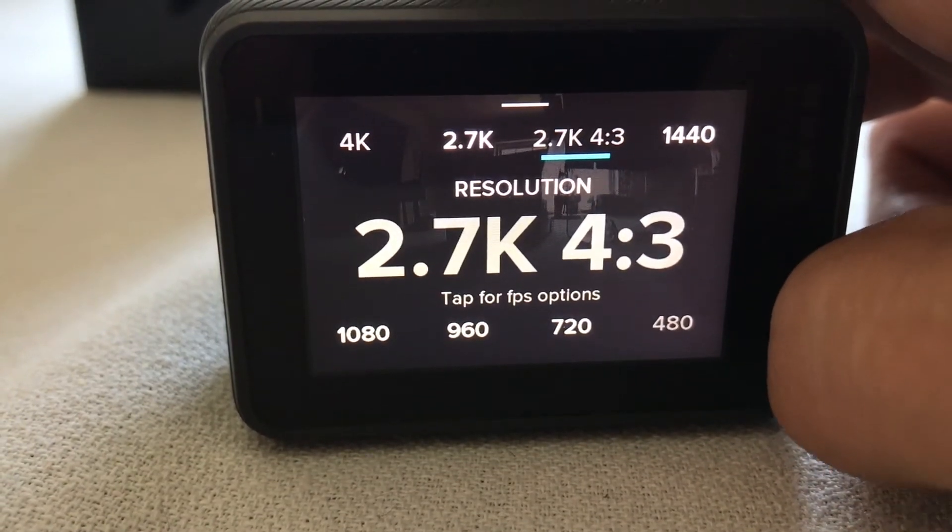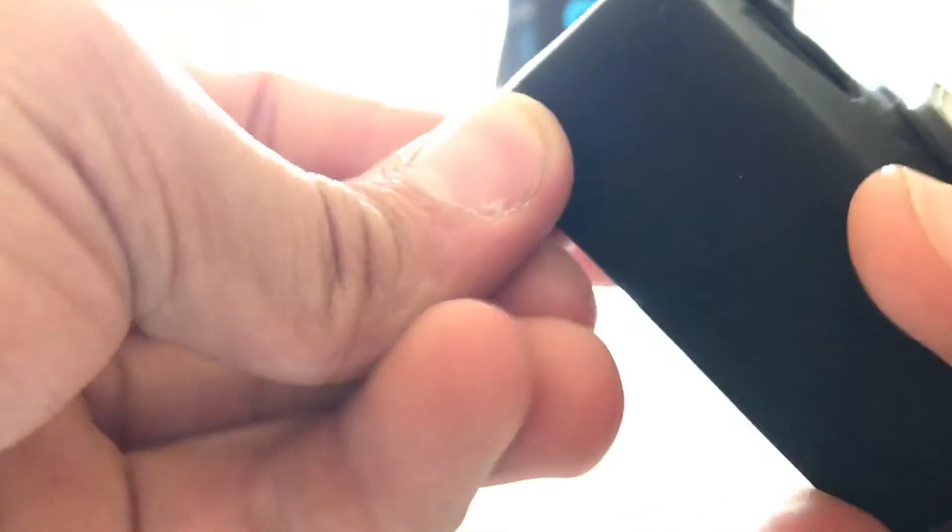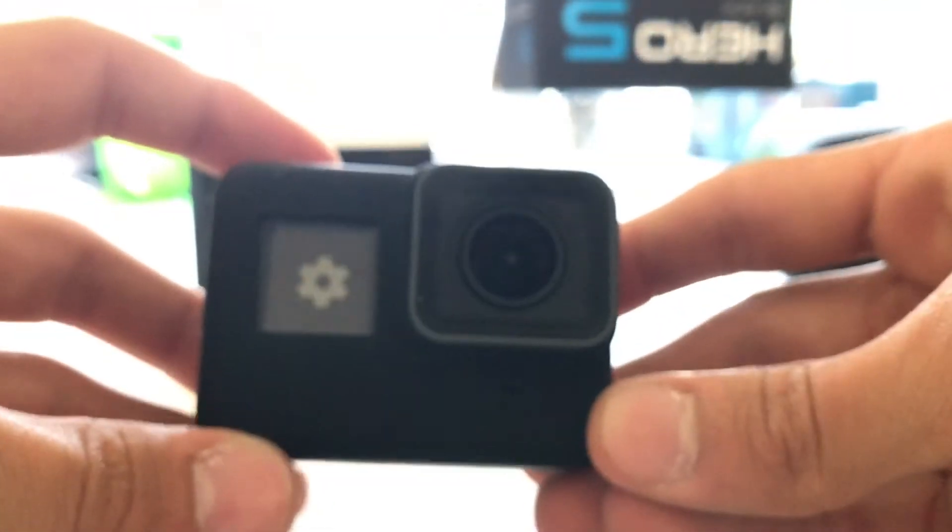I'm gonna change a lot of recording settings to whatever you want. Then we're gonna go back to the silicone case that I showed you earlier. This silicone case just slides right on — just shove one side in first and pull the other side around, like that.